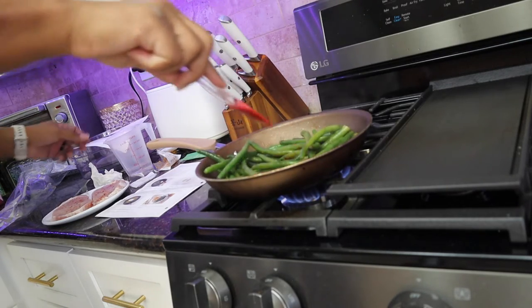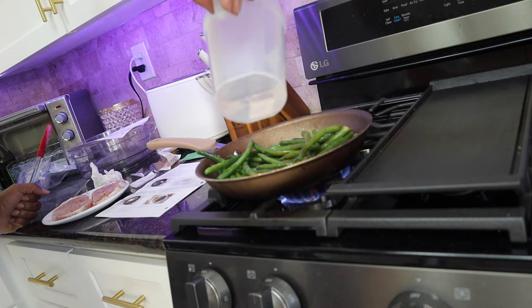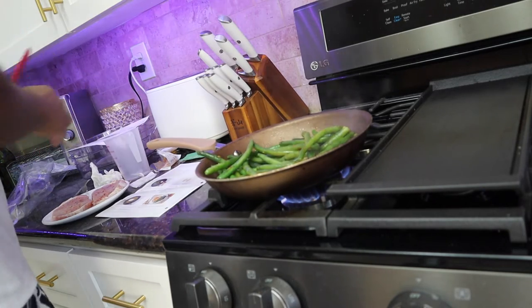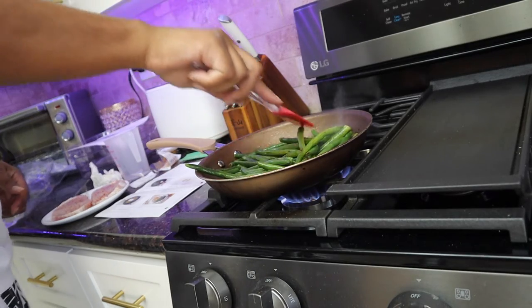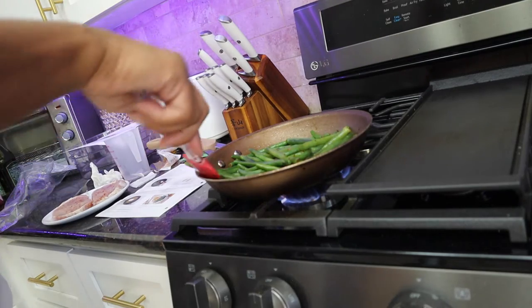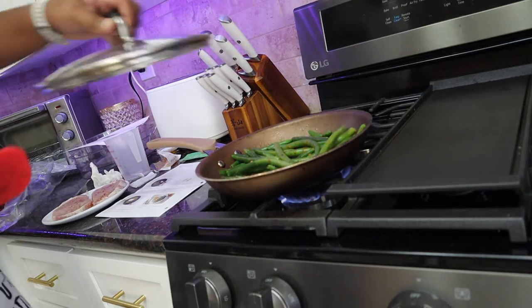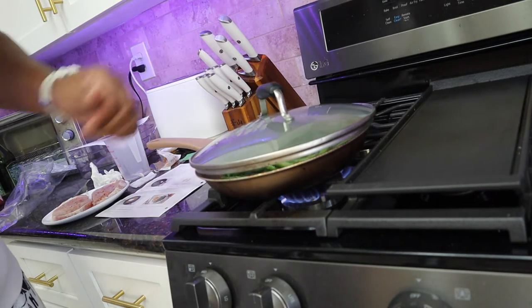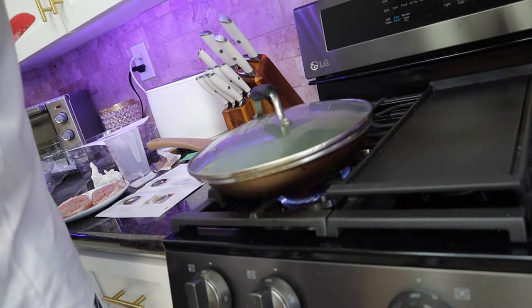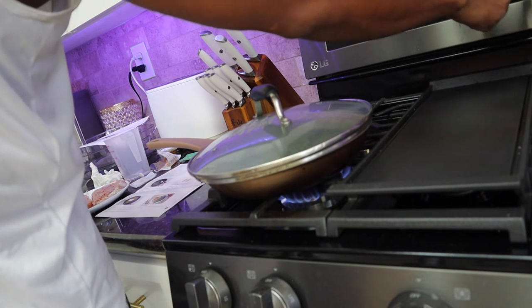That's been about a minute, and we're going to add in some water. It says reduce the heat. I want to make sure they are getting done. That top doesn't even fit properly but it is what it is. So let's hit the timer — let's do seven minutes.